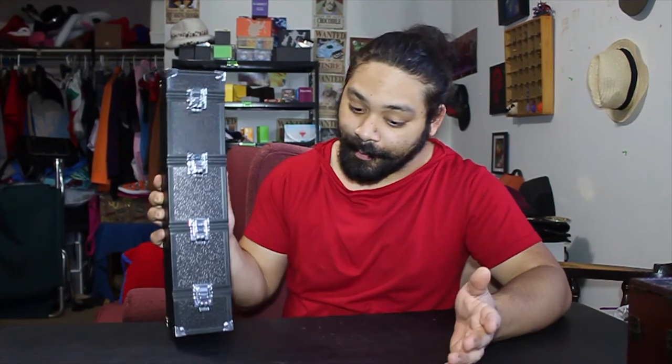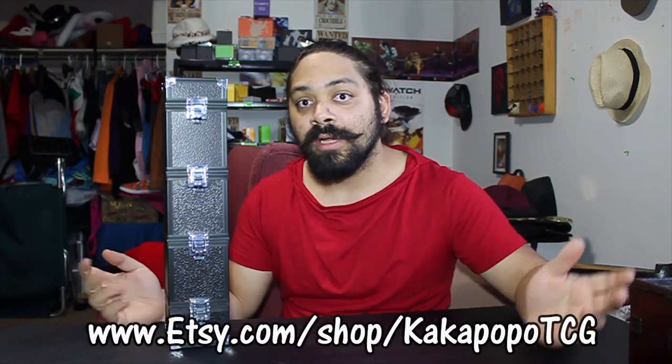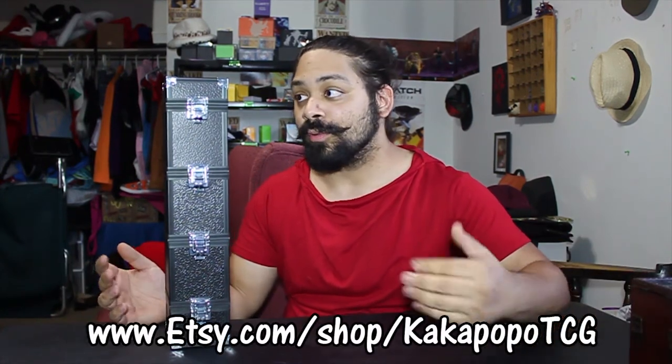I actually have a Pokemon event that I'll be going to very soon, and I'm going to be walking in there like a badass carrying this little Monolith — I cannot be any happier. I want to say a huge thank you to the people over at Kakapopo TCG, who gracefully sent me this right here after the review.